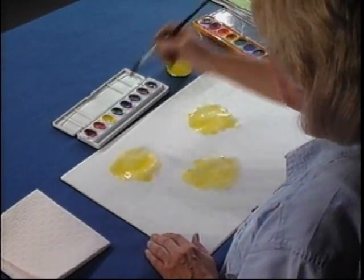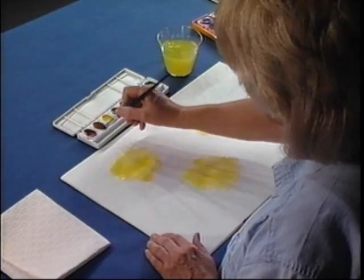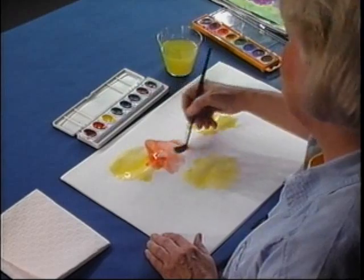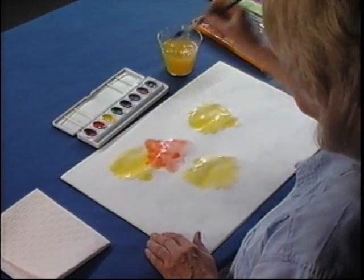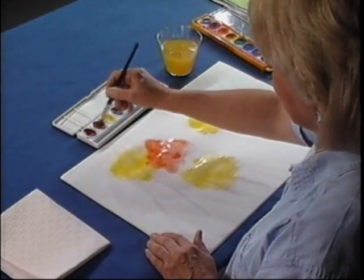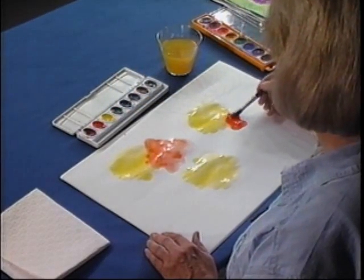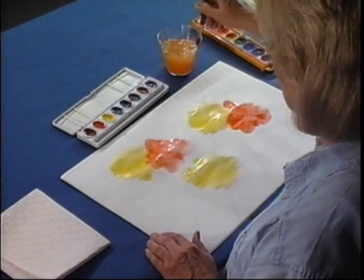Now that I've used yellow, I'm going to go to the orange and push my brush around so it's loaded with color, and I'm going to add some orange wherever I feel like it. That's the nice part about this — nobody can tell me what to do. I'm going to put these just wherever I feel, and so can you. If you want to overlap a little bit, you can do that. If you want your orange all by itself, you can do that too.